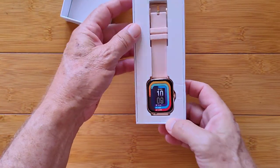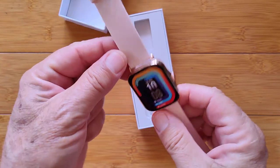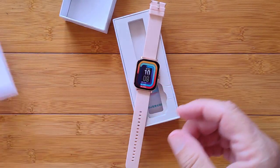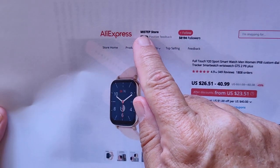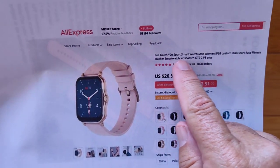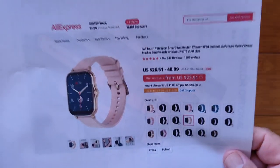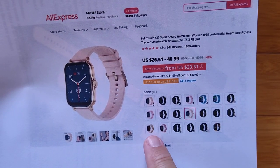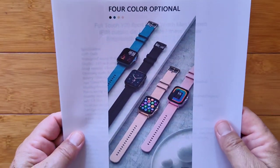Here it is — really attractive little thing. Lots of different options to choose from. I picked something I thought Mrs. Tix would like: gold with kind of a pink-looking band on it. We'll look at that in a moment. First, I want to show you something about it. It's called a Mi Step store, bringing us through their AliExpress outlet the full-touch Y20 sports smartwatch — men or women, they say — IP68 with custom tiles and all kinds of features. Look at all the options you've got. You've got different band combinations, different body combinations, everything. Here's a look at the four different color options they have.